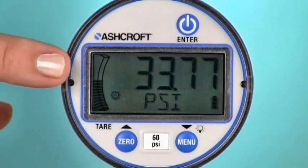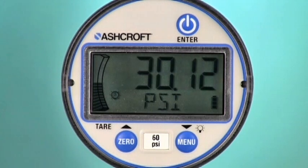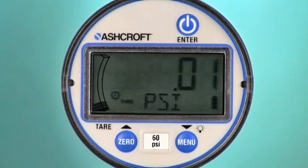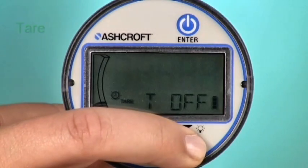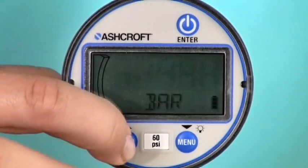An LCD that displays up to 5 digits includes a bar graph to show the pressure status relative to the gauge's full scale. With the push of a button, you can access a variety of electronic features, including the ability to tare a pressure preload or to change the unit of measure.